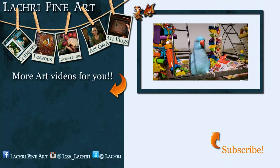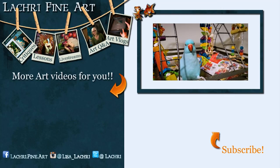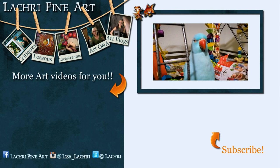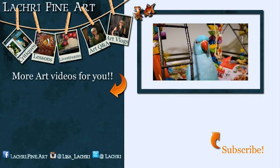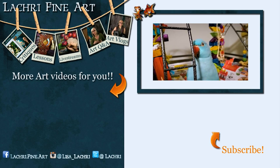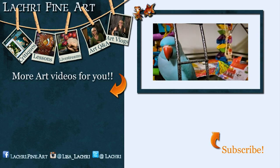Have you subscribed yet? If not, I have a handy subscribe button right there — it's round, it has an orange arrow going towards it. If you click on that, it'll help you keep up to date with all my new art videos and pet updates every single week. You may also want to click on the bell notification icon and change the settings there, because YouTube really doesn't notify people anymore when new videos go up.